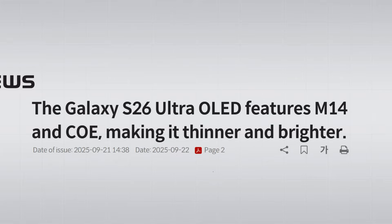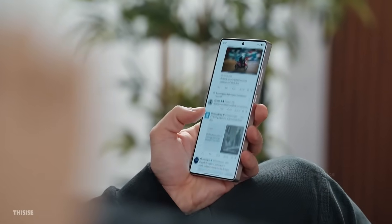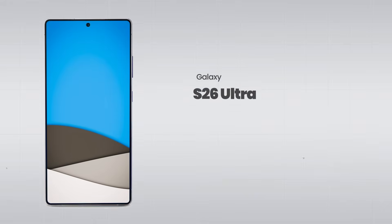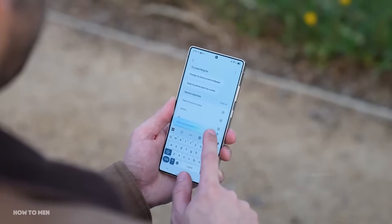First up, Samsung is finally using an M14 display panel on the S26 Ultra. The S25 Ultra didn't get this upgrade, but now it's here, and it comes with three big perks. The M14 gets brighter than the M13, so expect higher peak brightness, making it easier to see outdoors in sunlight.